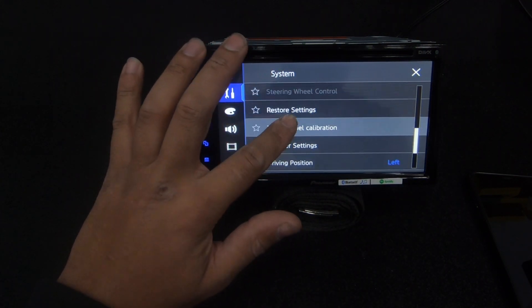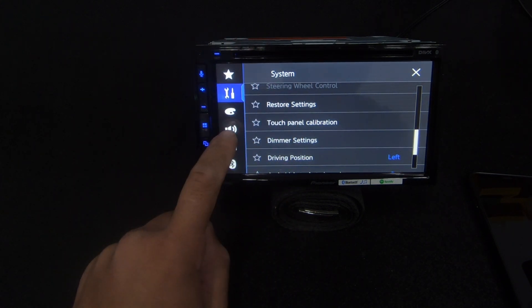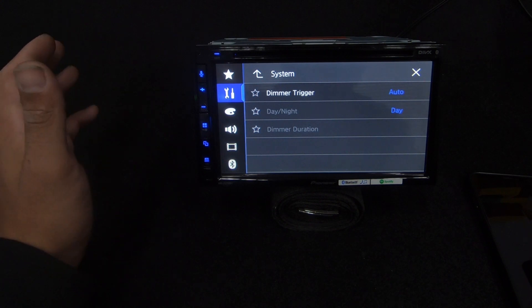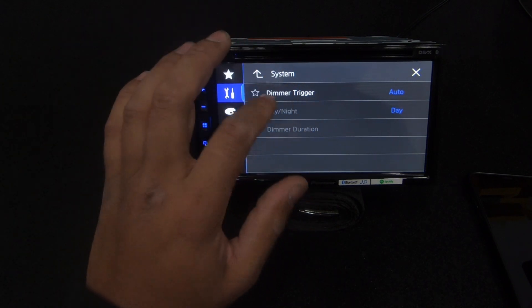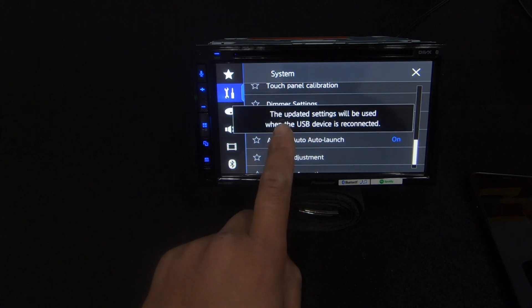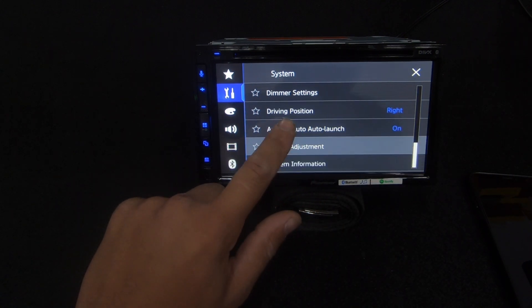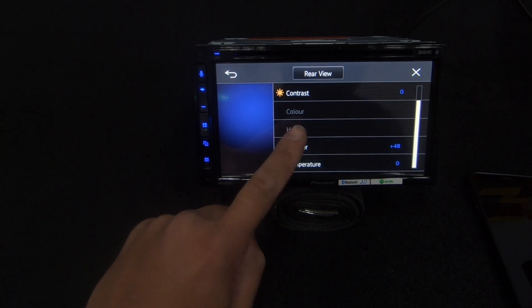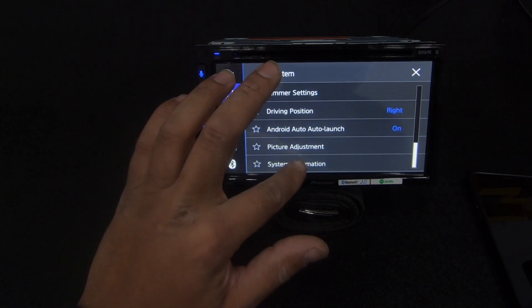In settings we also have: restore settings all the way back to factory; touch panel calibration - if you find that you're touching the wrong menu items, you can recalibrate the screen; dimmer settings on auto - you don't need to connect that orange dim wire when you've got automatic dimming; driving position for left or right hand drive; and Android Auto settings - make sure that's on. Picture adjustment lets you change brightness and contrast.